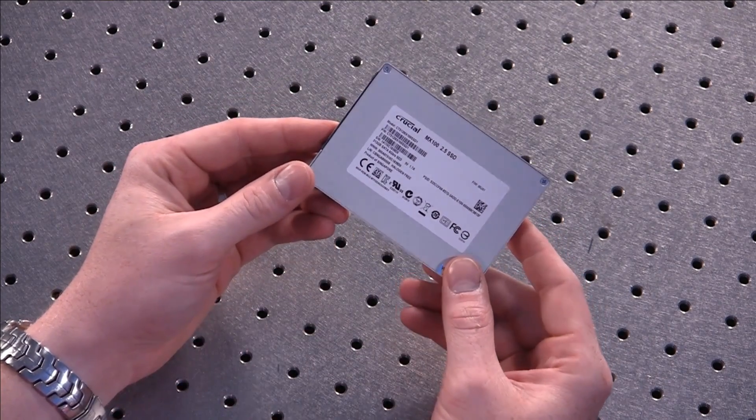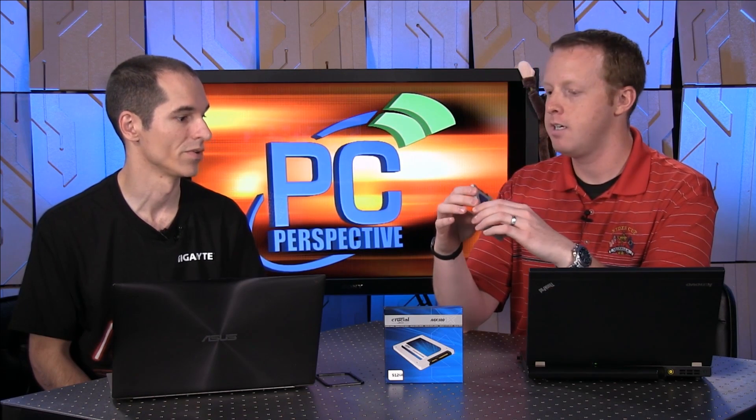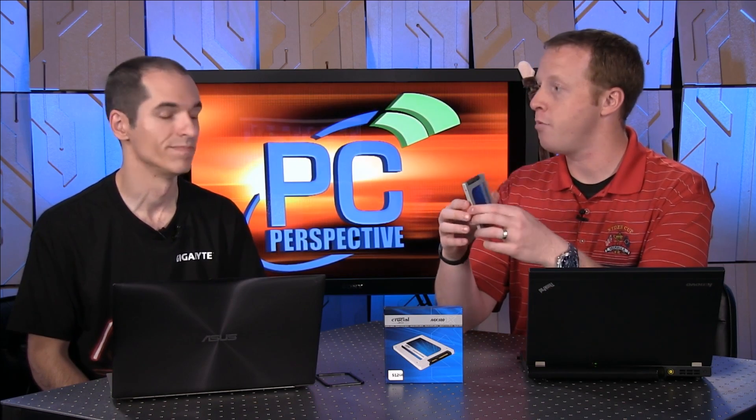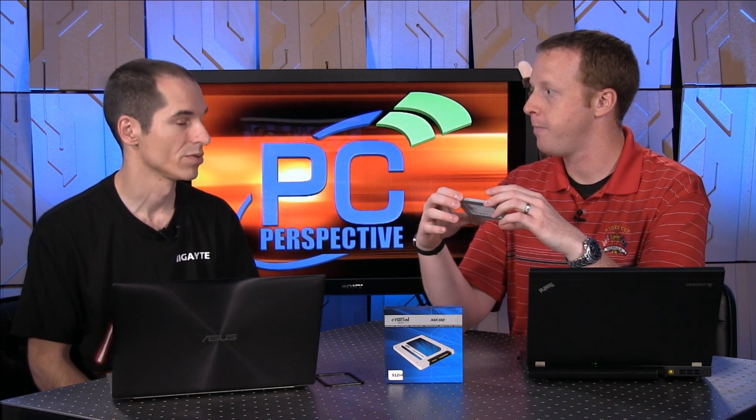Worth noting: they did not create a one terabyte version of this drive, which is unfortunate given that cost per gig. If we're getting 43 cents per gig, seeing a one terabyte version would be awesome. If you've got a desktop machine, you can get two 512s and put them in RAID 0 — you'd have one terabyte of capacity, and not only that, you'd be doubling performance as well. So for about $450, you're getting one terabyte at RAID 0 performance levels — potentially doubling your reads and writes.